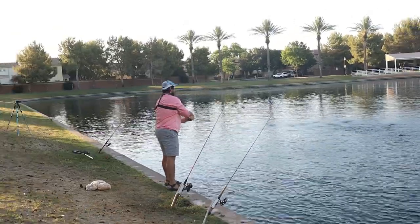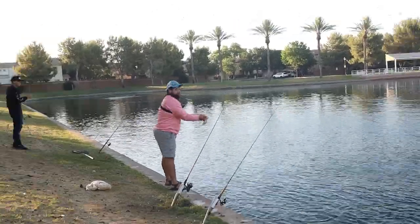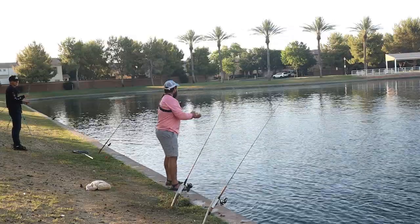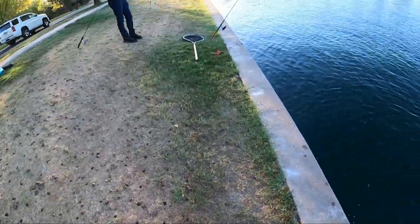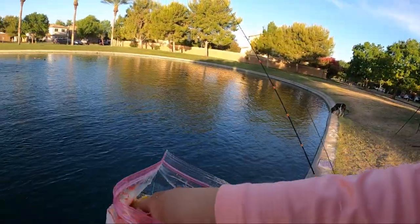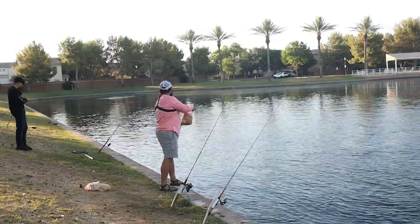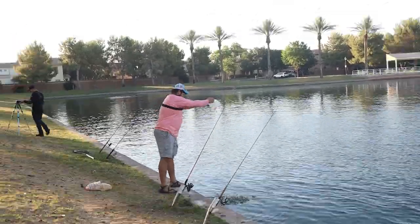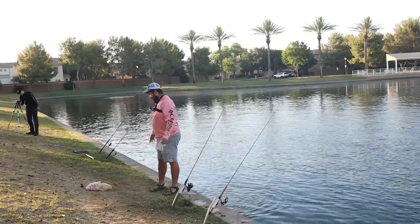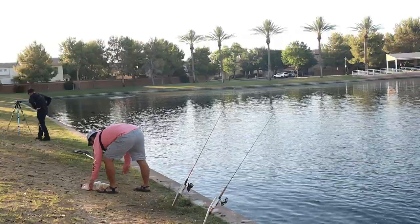Oh my god, this is so much! My goodness, this is a lot — that's only one bag down. I'll probably do two and then wait on the next two. That's two bags down — that's probably a little over 10 pounds of bait, because this one isn't all the way full.